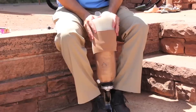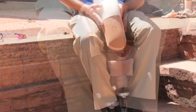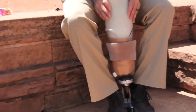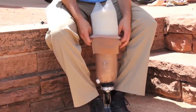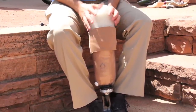Suction with sleeve suspension. This is primarily utilized in a transtibial system, but also occasionally a transfemoral system. Place the cushion liner onto your leg and then step into the prosthetic socket. Then roll the outer suspension sleeve over the top of your prosthetic socket and onto the cushion gel liner.